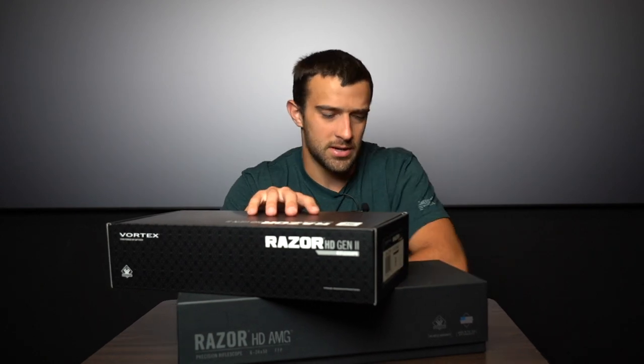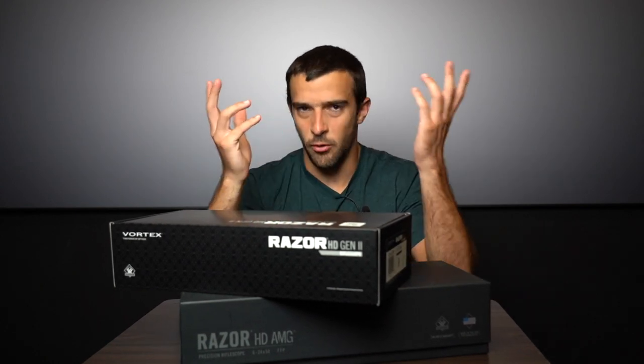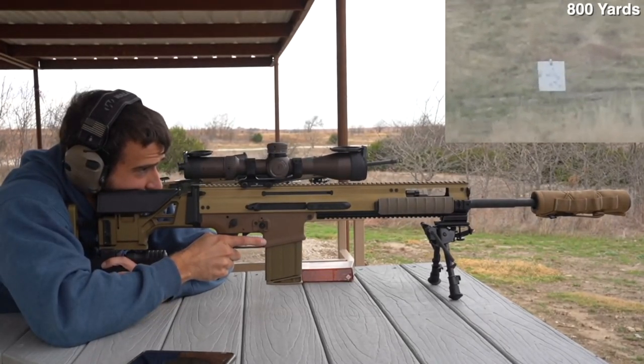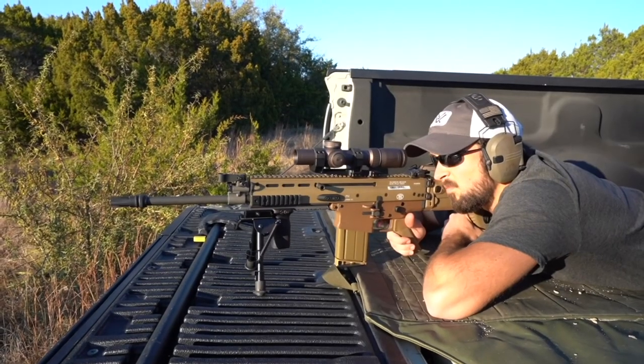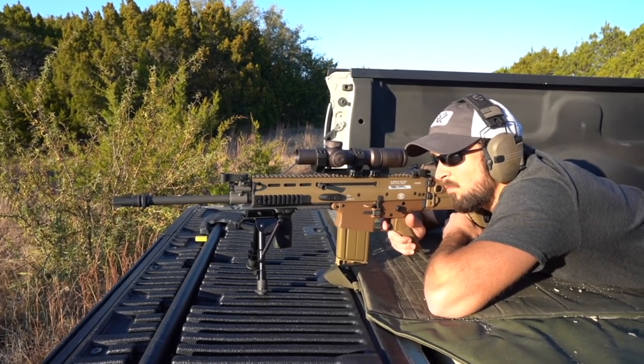Let's just talk about it real quick. Before we unbox them and compare and contrast, a quick note about Vortex in general. I think this is a company with an overall reputation where about 90% to 95% of people would say something positive about it. There is that last 5% who would say Vortex is cheap — 'I've tried one, I don't like them.' Here's what you have to understand about Vortex.